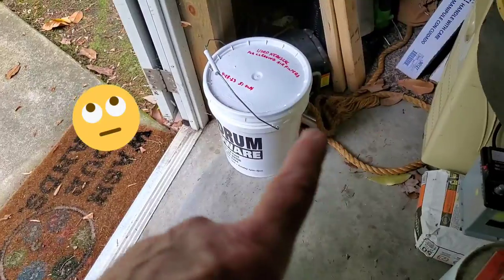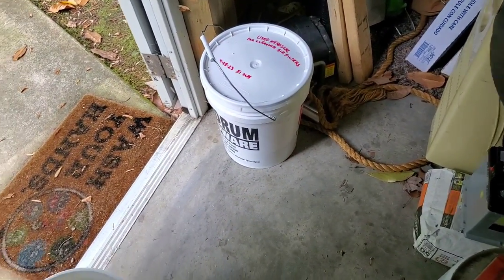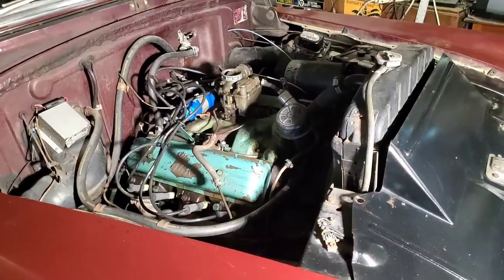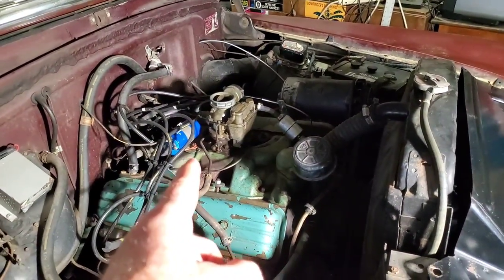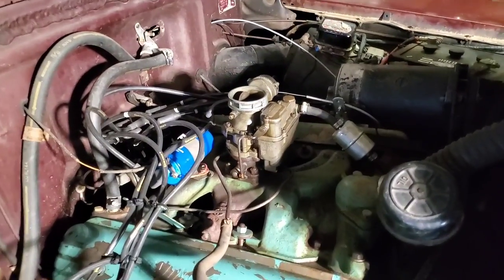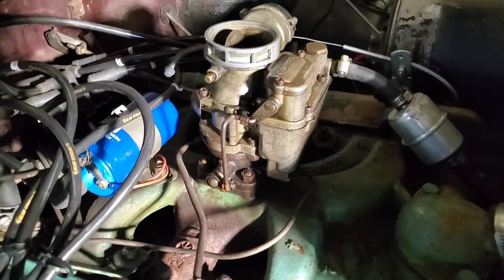My producer has informed me that the carburetor rebuild is not going to happen on this video. Today it's just going to be about the oil bath air filter. I'm going to start on this carburetor right now and I'll see you in the next video. Thanks for watching.